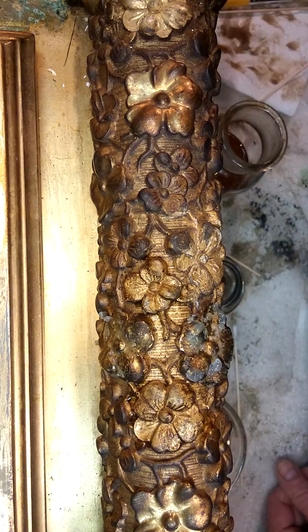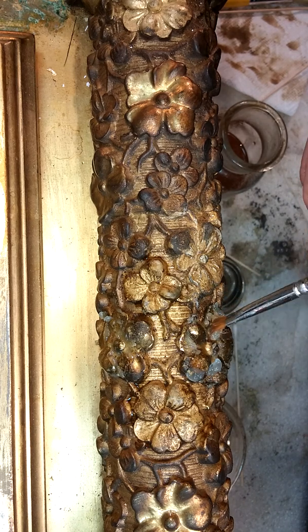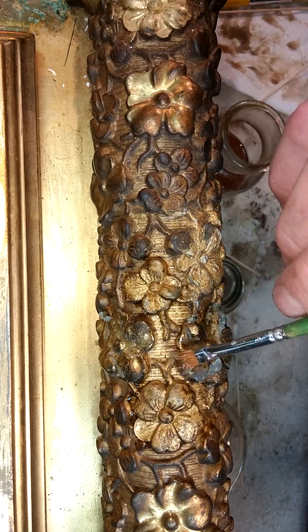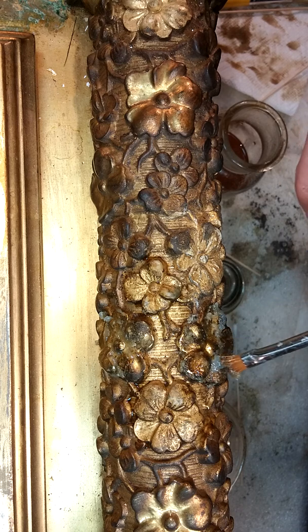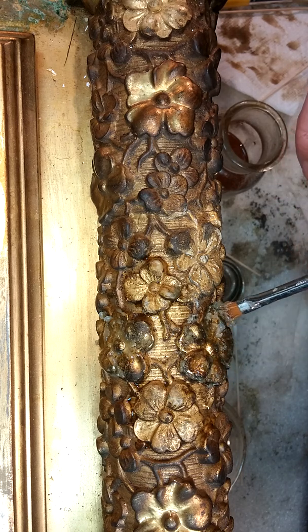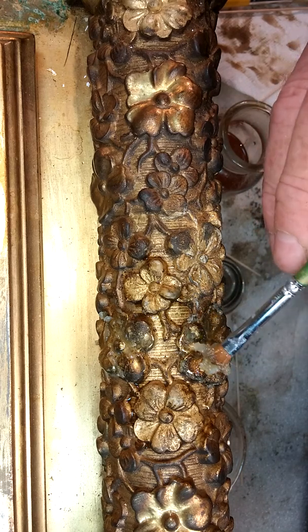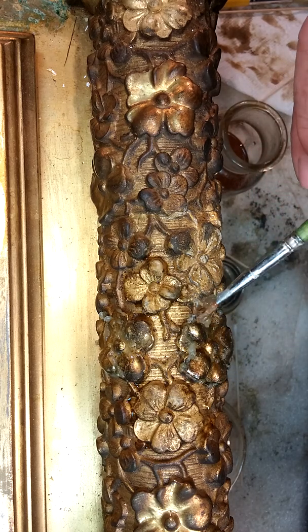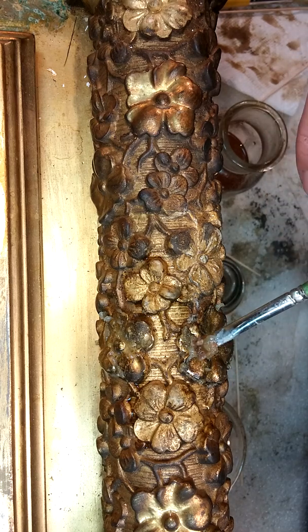Now let's see how our solvent blend has behaved. Gelling it allows it to stay in place, doesn't let it evaporate quite so quickly, and allows it to do the job. In these cases we do want the solvent — the material — to do the work. We can even see that we still have some thick spots, and we'll come back to those.